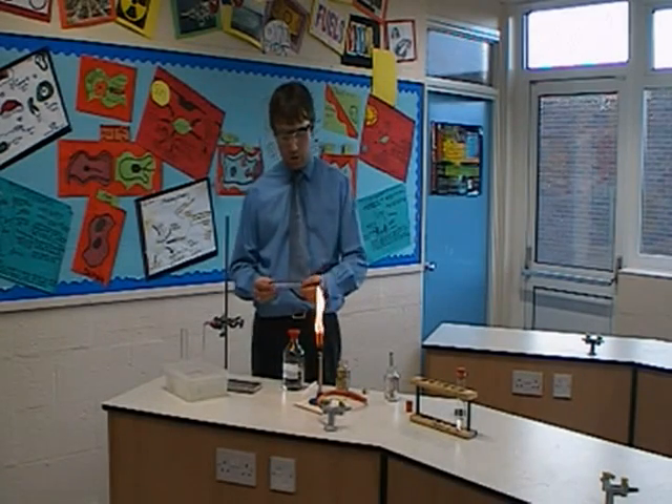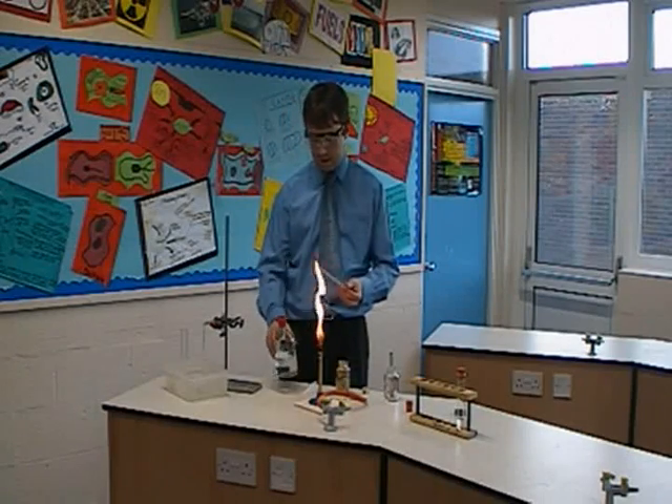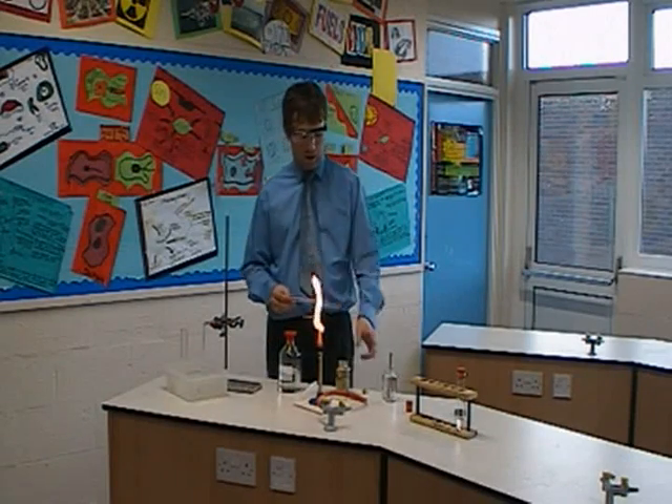What we're going to do with this experiment is to crack an alkane, and we're going to use paraffin as our alkane to crack. We're going to crack it using heat, so it's thermal cracking, using a catalyst.